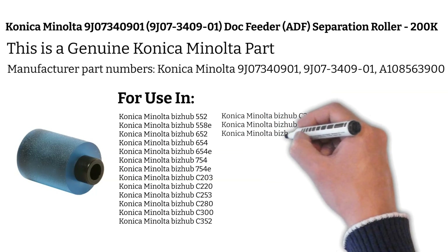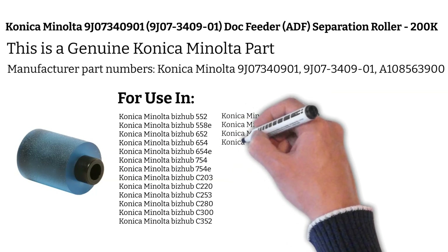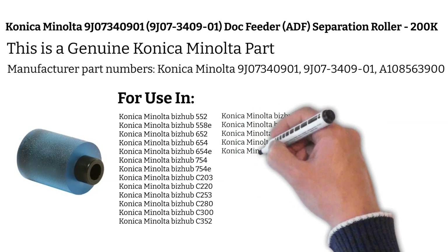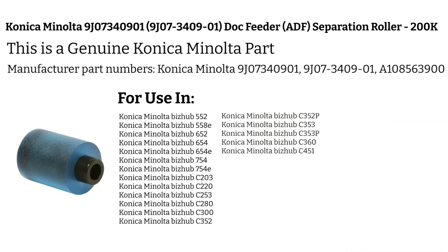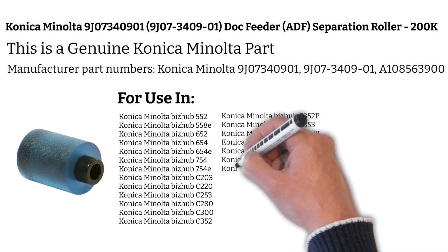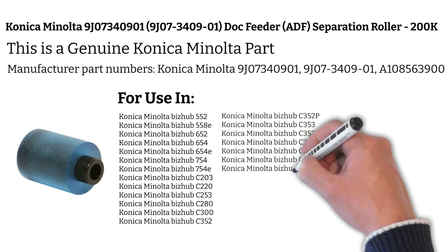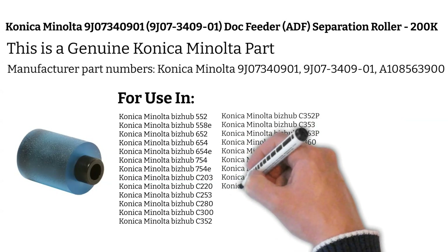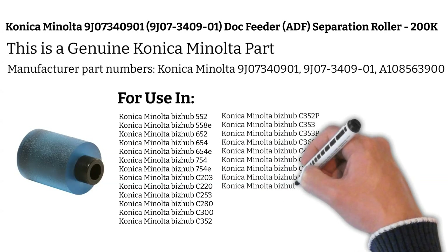Konica Minolta Bizhub C458, Konica Minolta Bizhub C-550, Konica Minolta Bizhub C-552, Konica Minolta Bizhub C-552DS, Konica Minolta Bizhub C-558, Konica Minolta Bizhub C-650, Konica Minolta Bizhub C-652, Konica Minolta Bizhub C-652DS.